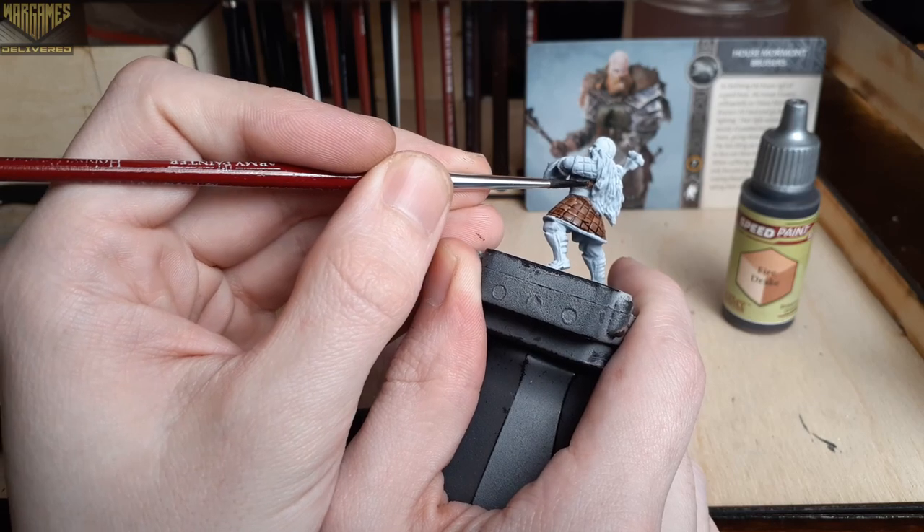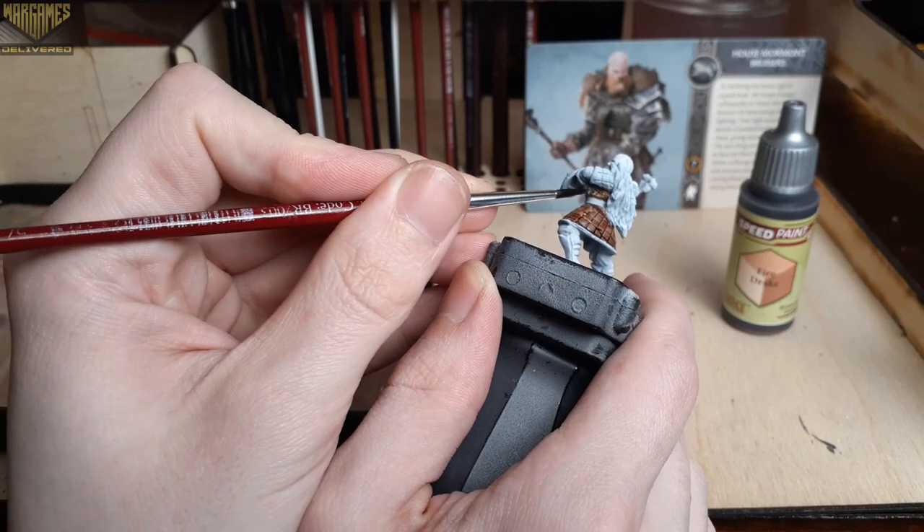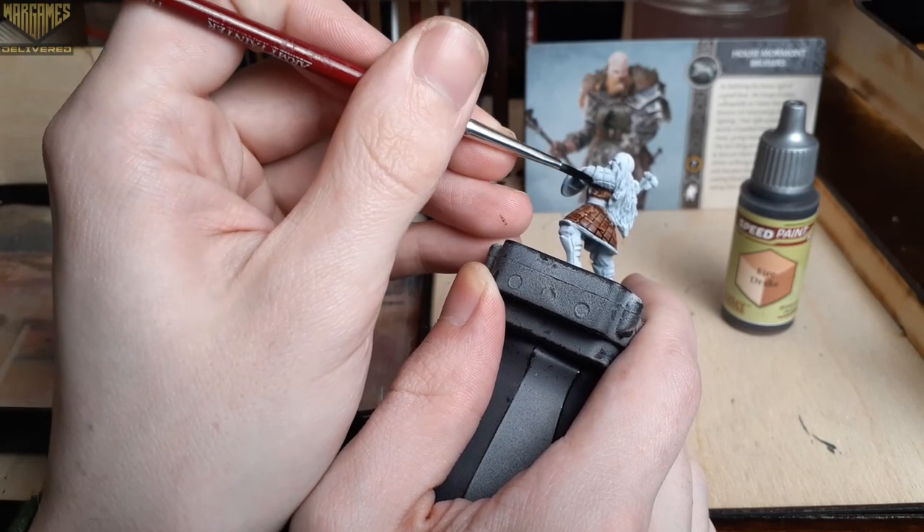To start out, we're using Fire Drake to fill in all of the padded leather on his uniform. We'll be using a lot of brown on this model, so I started with the lightest one first.